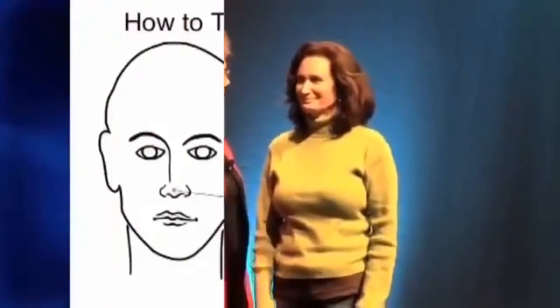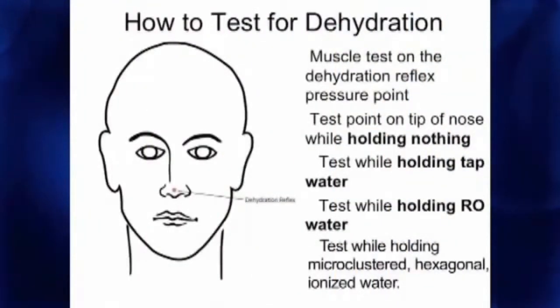Now we're going to do a fun little demonstration. I have a volunteer who's going to come up and help me. This is for you — I want you to be able to have a hands-on tool, because people tend to say 'show me that I'm dehydrated' or 'prove to me I'm not dehydrated.' This is Gina, and Gina has traveled all day so she's been pretty dehydrated — she didn't get to drink her good water.